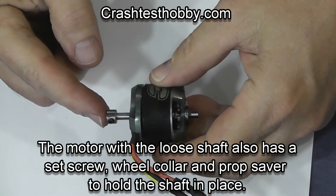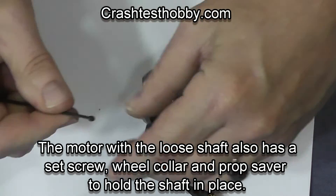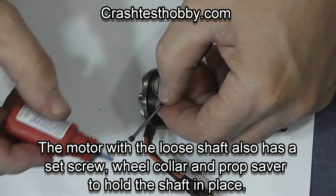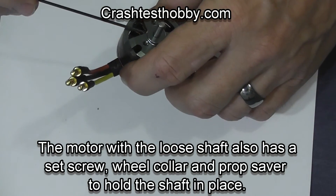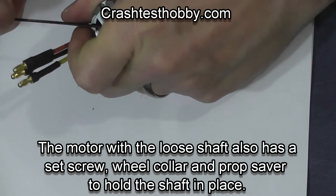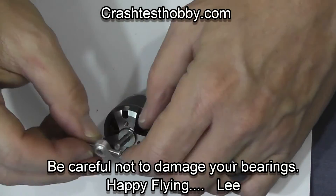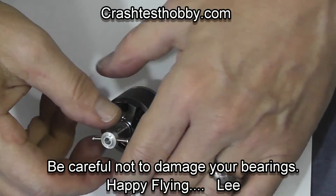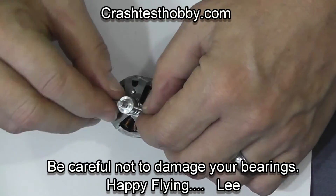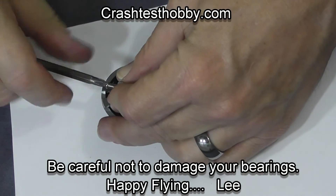Now this is the motor that had the loose shaft. What I did to hold it in place is I put the wheel collar on, then I put the set screw in place, and then the prop saver adapter or prop adapter will help hold the shaft in place. So this motor is still very usable even though the shaft was loose from the factory.